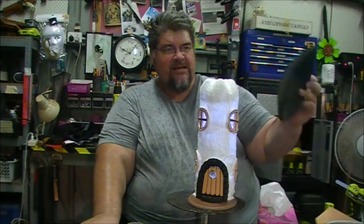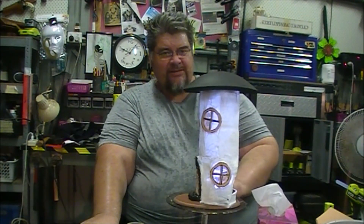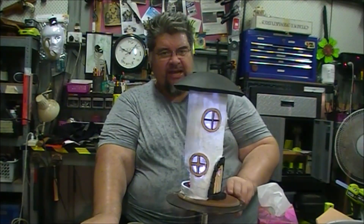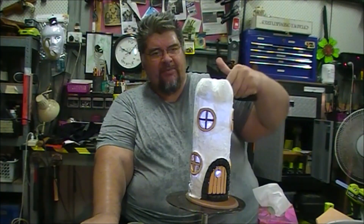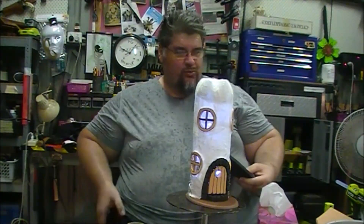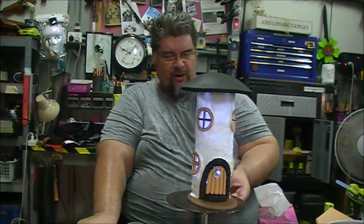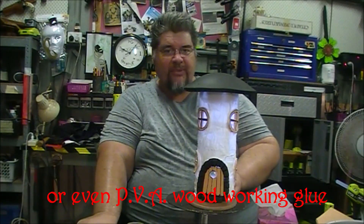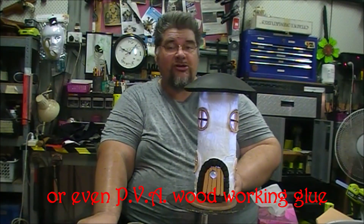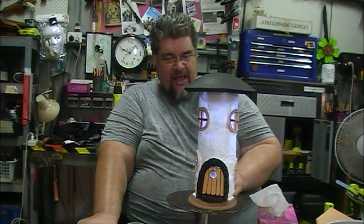The only other thing this needs is the mushroom cap. You could choose not to make this a mushroom night light and instead turn it into a stump or similar by just building the top up a bit and making it more round. Short of one more layer of PVA glue and some painting, this is pretty much done. Tomorrow when it's no longer storming I'll come back out and finish this off and show you the finished product.